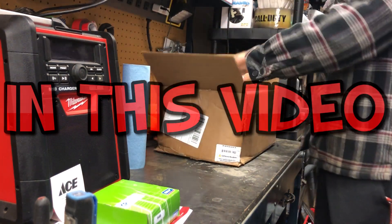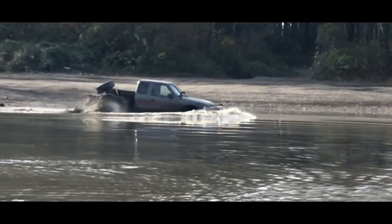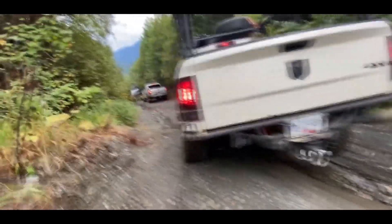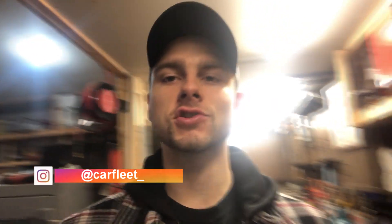Let's go! We got the lift! It's Carfleet back with another Friday upload. So if you saw last week's video, we were thinking we were going to get the body lift and we actually got it today. So we're going to be installing the lift in the Ram today. I'm so excited. I've been wanting to lift this thing since the day I got it and now it's finally going to happen.